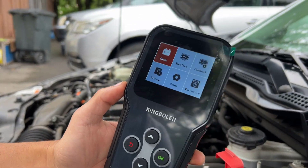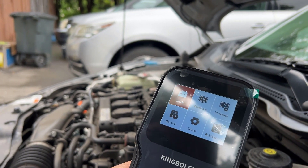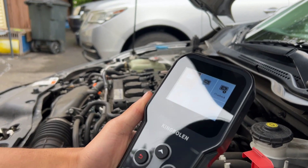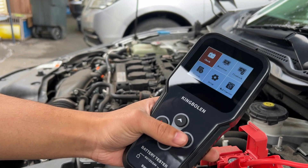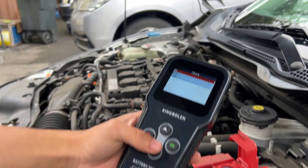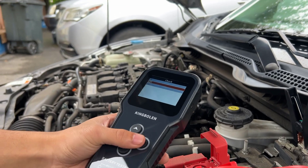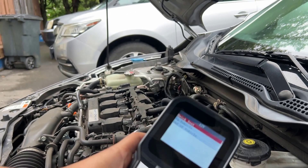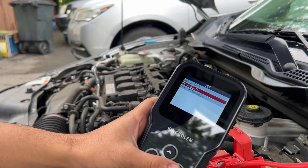It should just turn on and gives us a few options: check waveform, playback, records, setup, and multimeter. I'll peel this off so you guys can see it without the glare a bit more. We're going to just do a normal check on the battery — it gives you options for voltage, and in our case we know that our battery is a 12 volt battery.